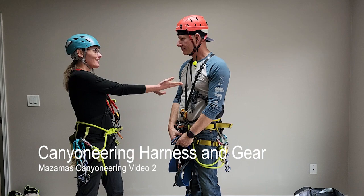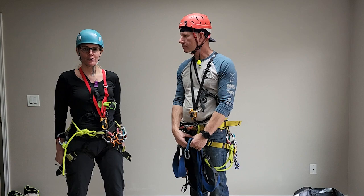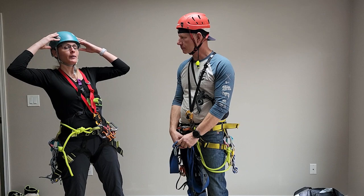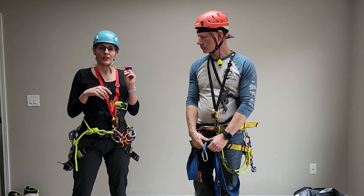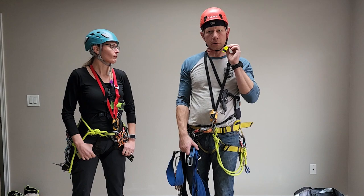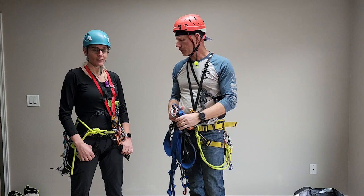Welcome back to episode 2 where Brian and Annalisha are going to continue talking about canyoneering-specific gear. We're starting off where we left off with the helmet. You want to make sure you have a climbing-rated helmet to protect your most valuable asset from rockfall or falling backwards. Attached to your helmet should be a very loud whistle, because it's very loud in a canyon and you need to hear whistle commands for communication. Attach your whistle with a paracord, curly cord, hair tie, or whatever works so you can get it into your mouth quickly.